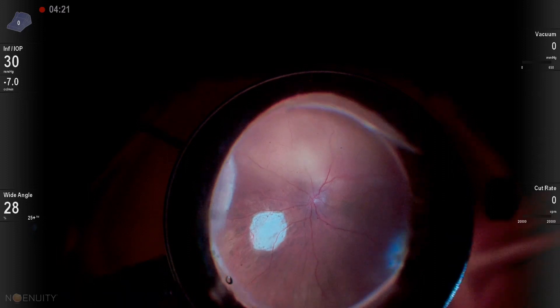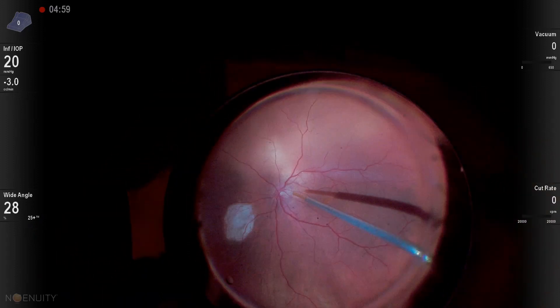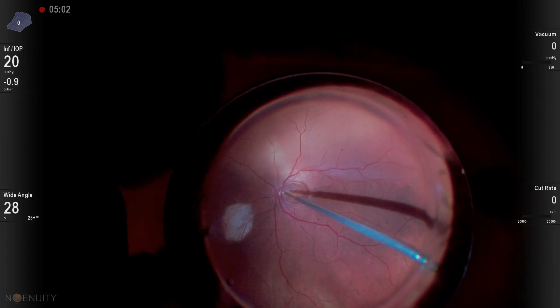Here we're going to start to depress more nasally, supernasally. There you can see that posterior draining retinotomy scar. And now we're going to put perfluoron in the eye.